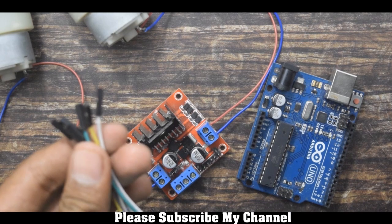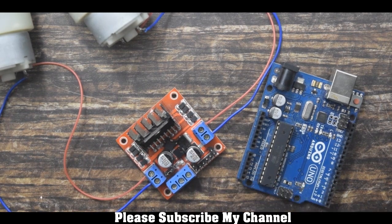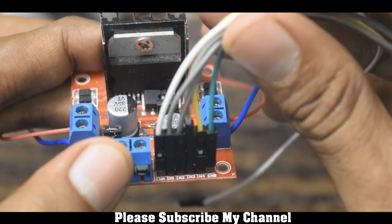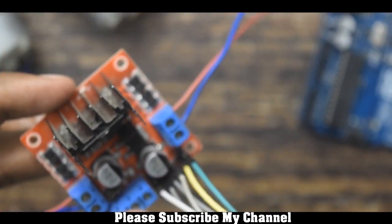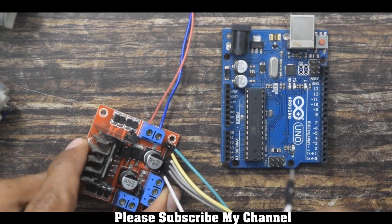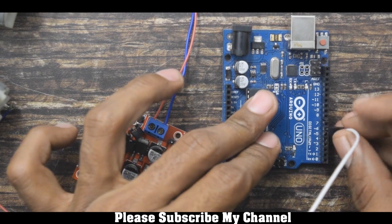First I will connect the male-female jumpers to the motor driver — we will require 6 male-female jumpers. I have connected 6 male-female jumpers to the signal pins of the motor driver. Now I will connect the motor driver to Arduino. The first pin of the motor driver, that's the enable pin, will go to pin number 6, which is the PWM pin.